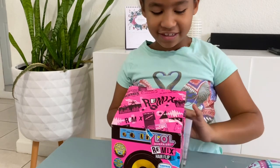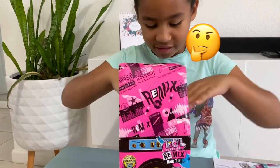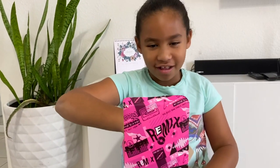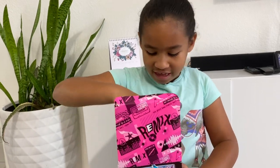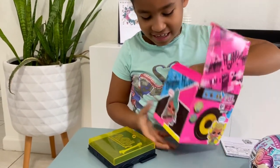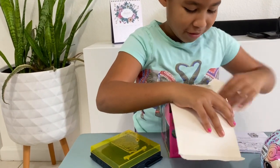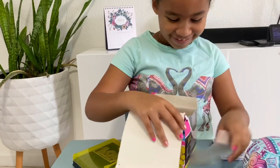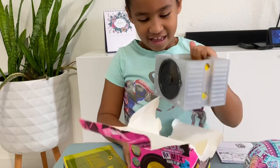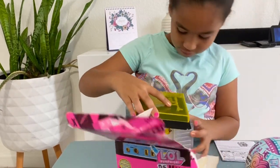There we go. This is the instructions — I'm going to read the instructions afterwards because you won't need them. One surprise after a doll. I opened it already. I can't get this out; I'm going to have to tear the box. I don't want to tear the box. This is supposed to be one — I don't know where it is.